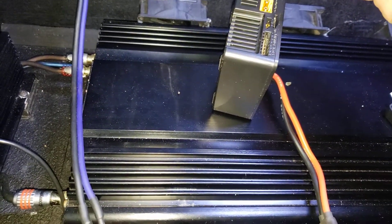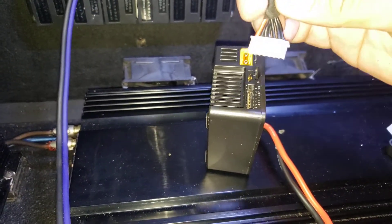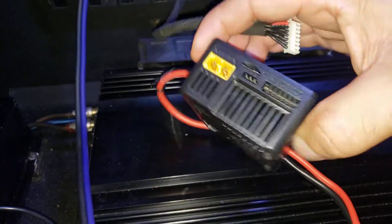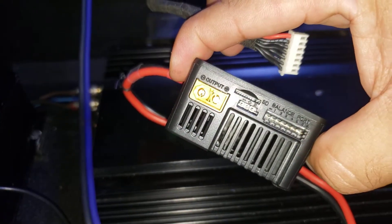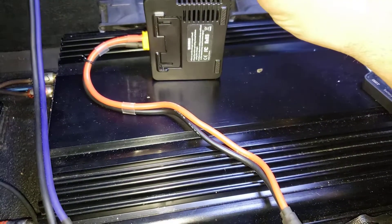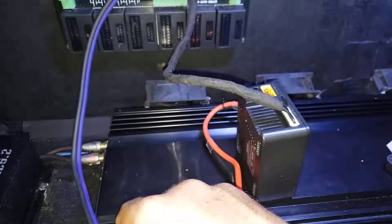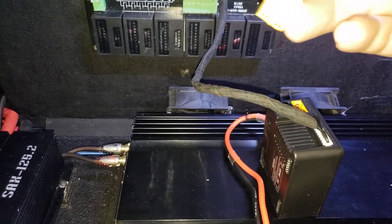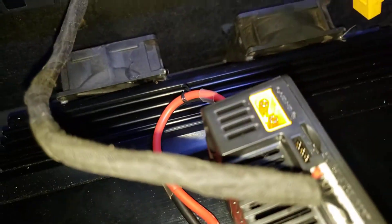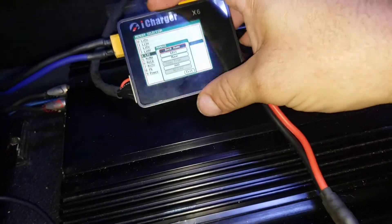You will connect the six-cell extension here. Remember, the red one in my case is the negative — that will go into the negative on the left side of your iCharger, as shown in the diagram. Once that's connected, you will connect from your battery bank with the XT60 terminal — the male connects to the output of your charger.